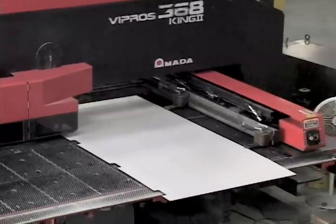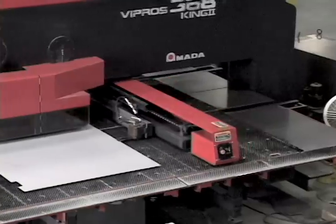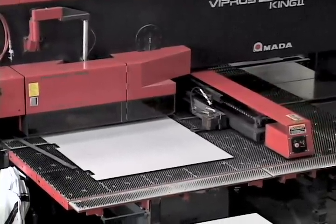This punch press contains 56 separate tools in its turret. This allows Door Components to prep each door for the exact needs of that opening.